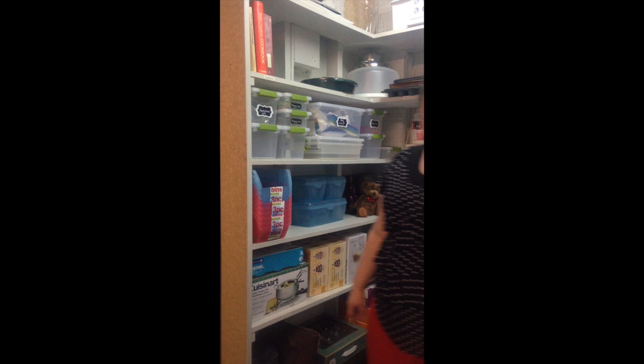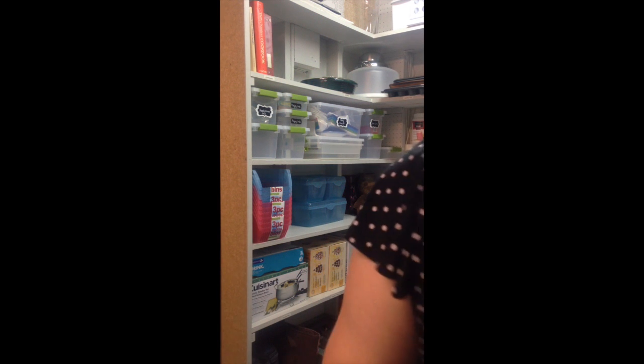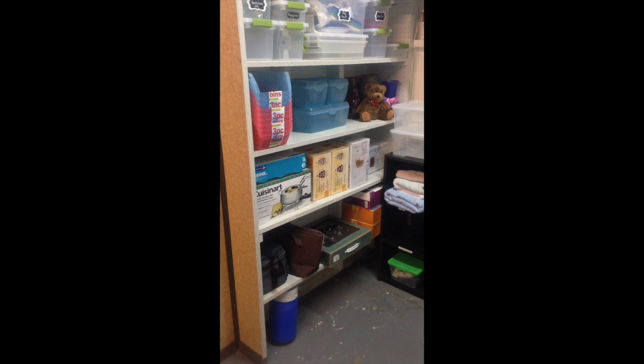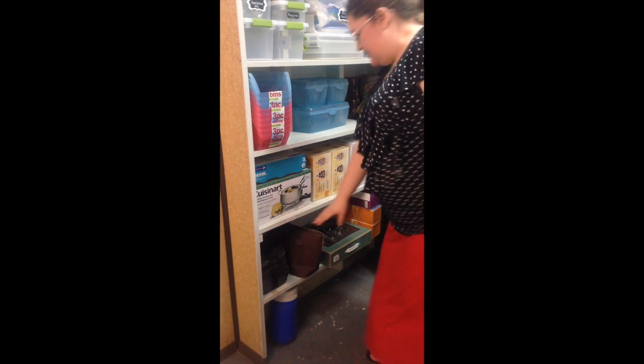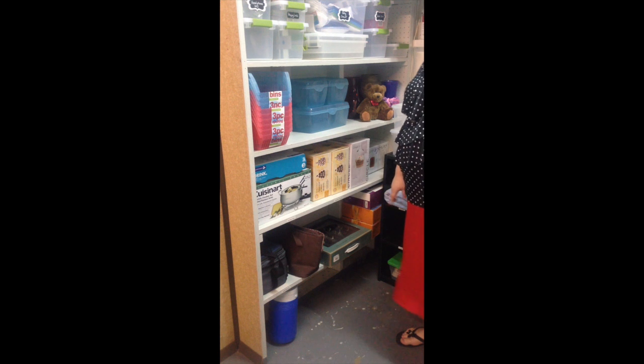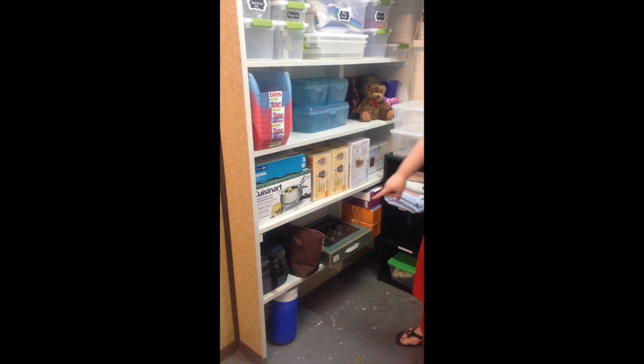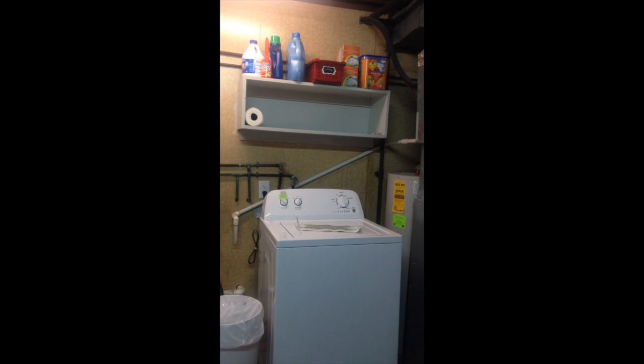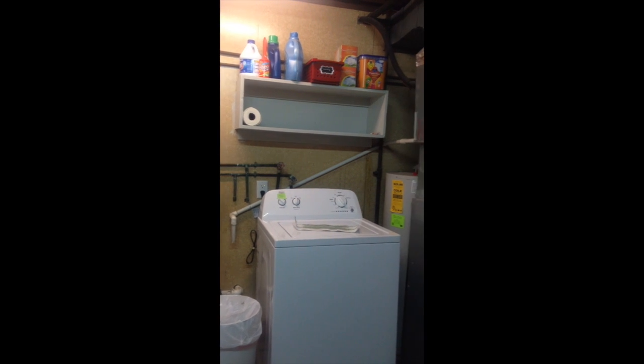Down lower, we just have a couple of our lunch boxes — we don't use those all the time. Extra silver we got as a wedding gift. Some really nice water goblets. And the only thing under there, which is really hard to put stuff under, is a water jug that my husband uses in the summer while working outside.